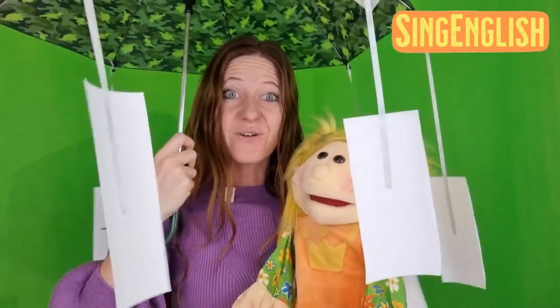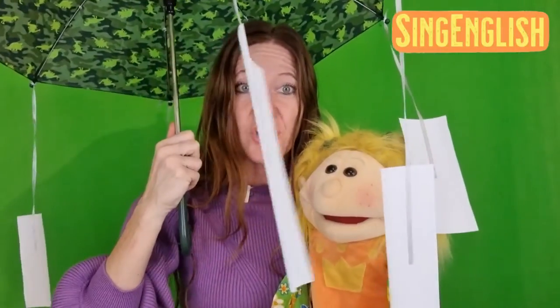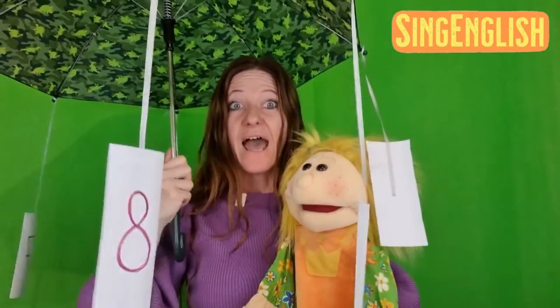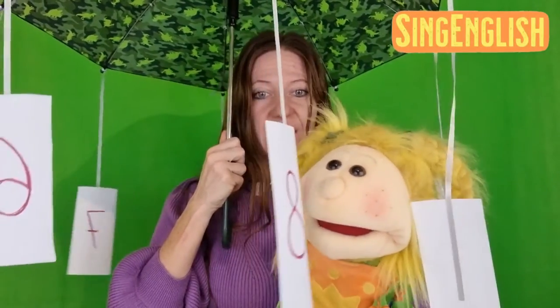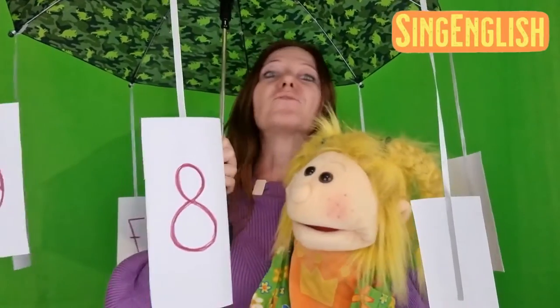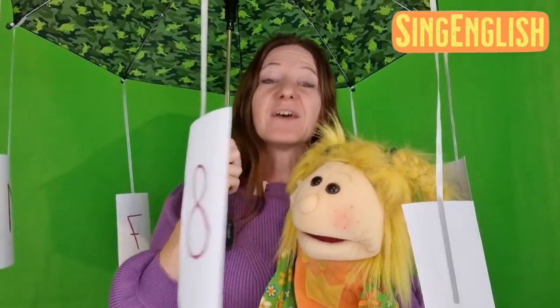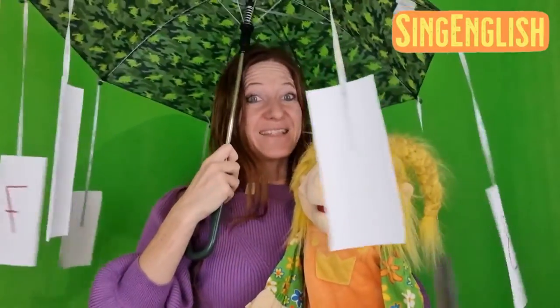Very good! Here we go! We also invented a song to practice the numbers. So, when we roll the umbrella, the kids, at some point, will stop and catch a number, and they have to say which number they have in front of them. For example, which number is this right here, Sunshine? It's number 8! Very good, number 8! Now, let me demonstrate for you — it goes like this!